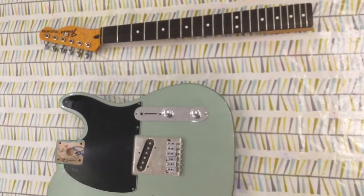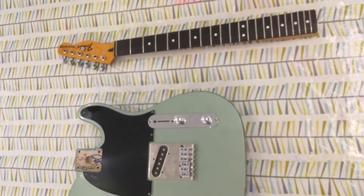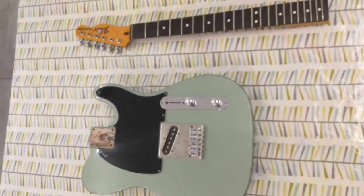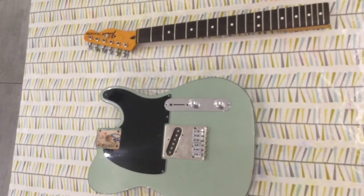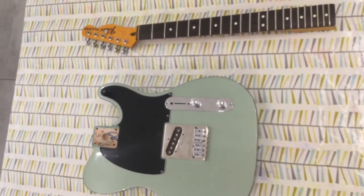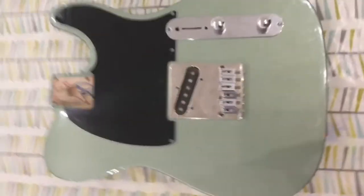So this is an old telly of mine that I built up as a parts-caster. I'm going to sell it either as parts — a collection of parts — or I'll sell it as a whole guitar. I'll kind of build it up whatever you like, but let's go for it. We'll start with the body.